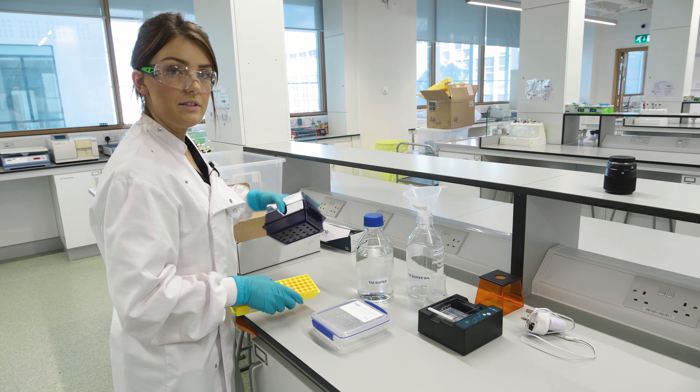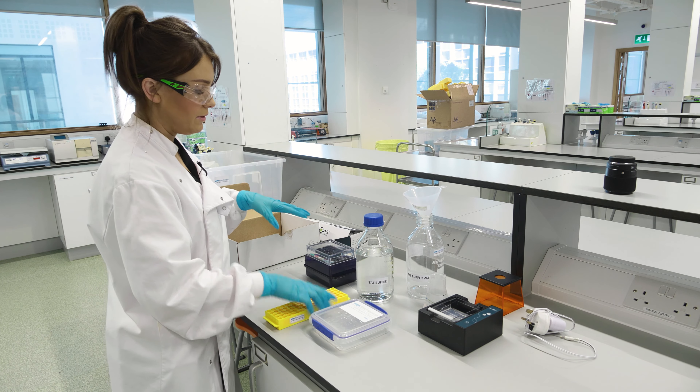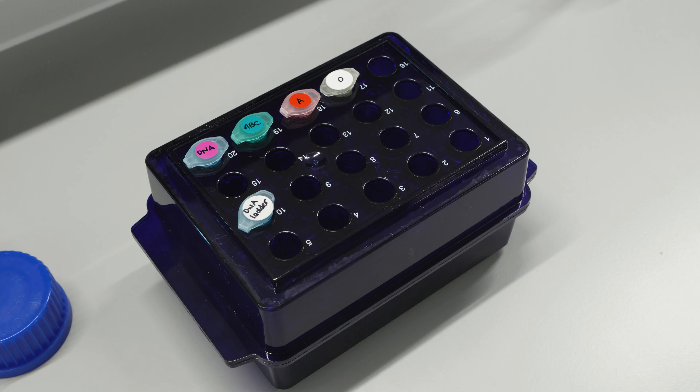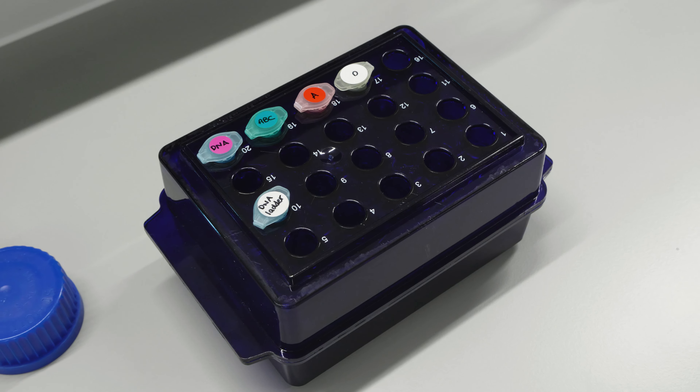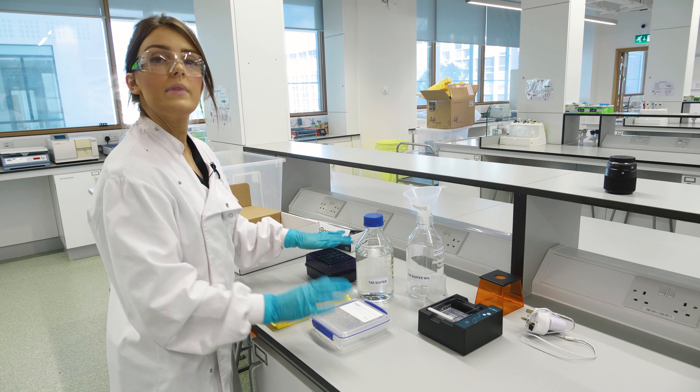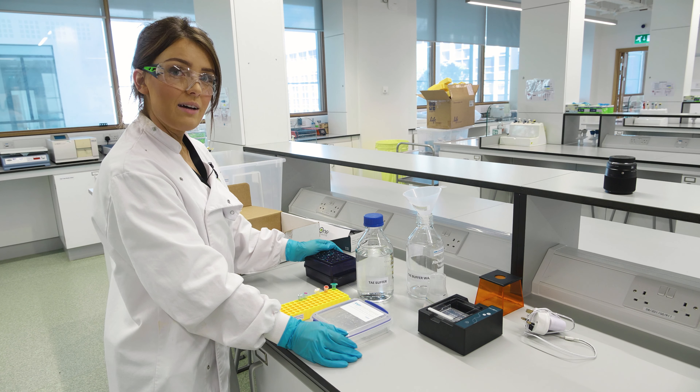When the students are using their DNA samples, you can give them the micro tube racks. The DNA ladder will also be provided. That's the unboxing of Lab 3 — good luck with your lab.